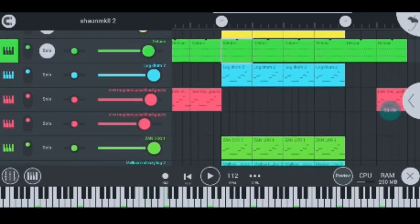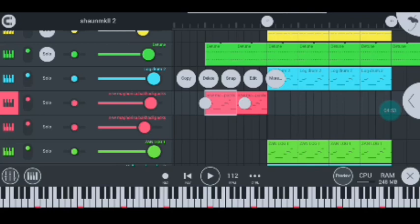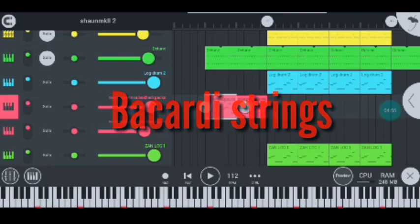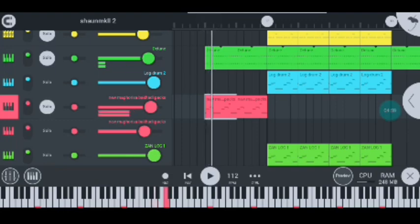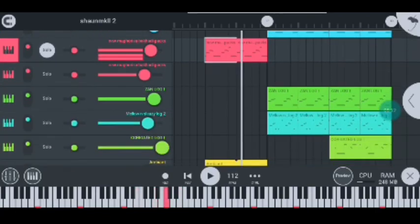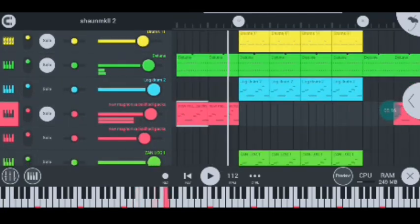Moving on to my next instrument, I have the instrument that represents Bacardi itself, which sounds like this. Let me quickly play it again. Nice, nice guys — super hot.